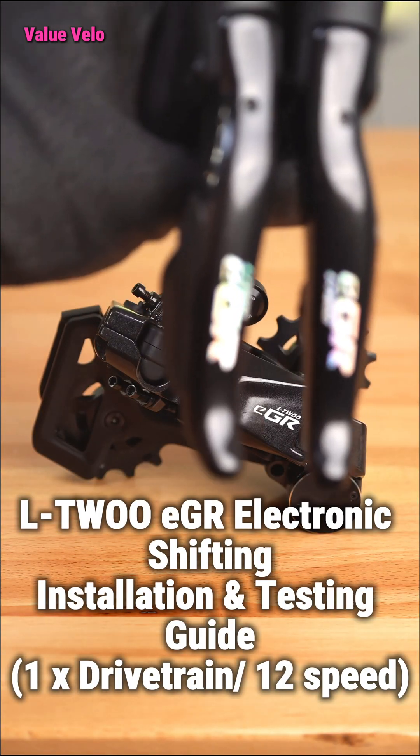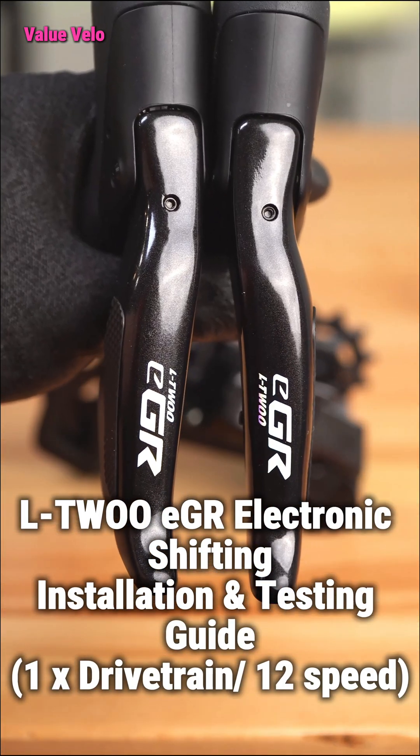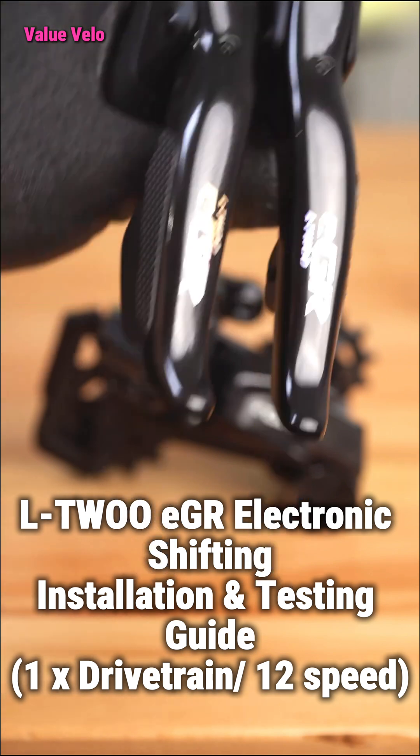L2 EGR Electronic Shifting Installation and Testing Guide, 1X Drivetrain, 12-speed.